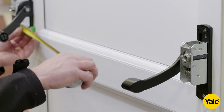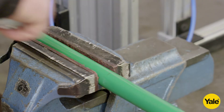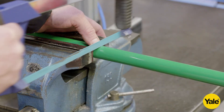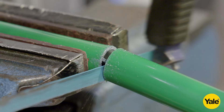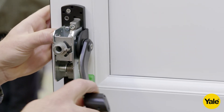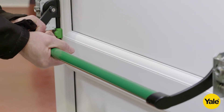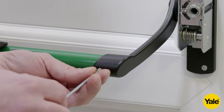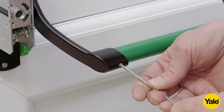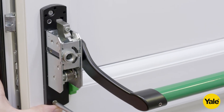Measure the width between the mechanism bodies. Then take the cross arm and cut to the correct length, which will be the width measurement minus 110mm. If necessary, loosen the screws on either the main or idler mechanism to allow room to connect the cross arm. Fix the cross arm in place using the M6 by 8mm grub screws provided. If you loosen the screws to fit the cross arm, at this stage they should be re-tightened.